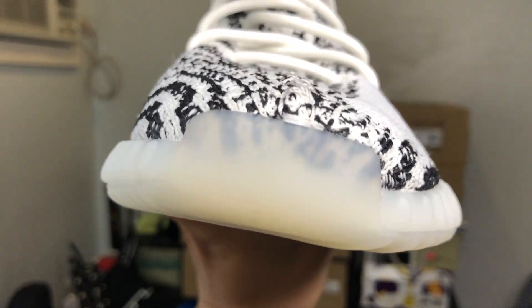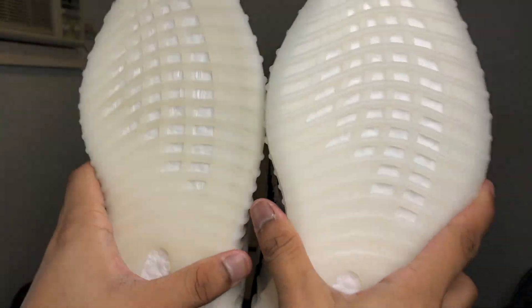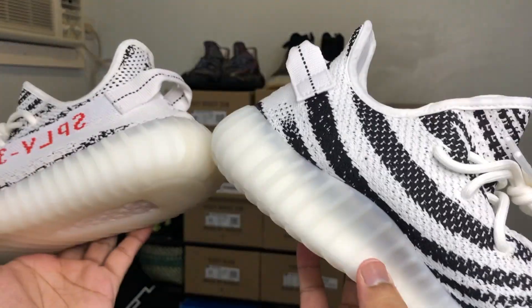Still pretty similar — minor differences. That's pretty much it. There's nothing really more to say about the differences between these shoes; it's very minimal, but it is a crucial part in legit checking.